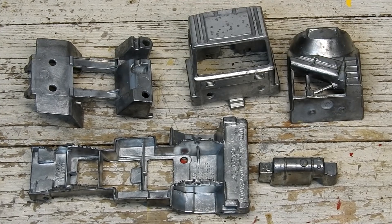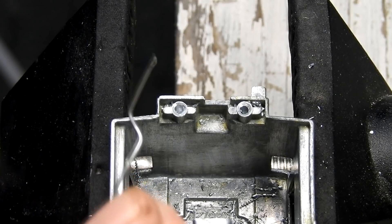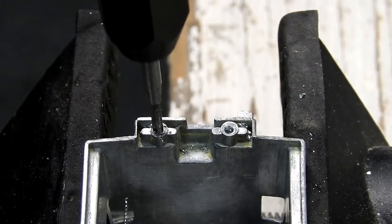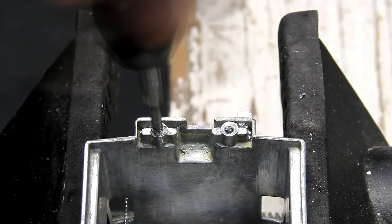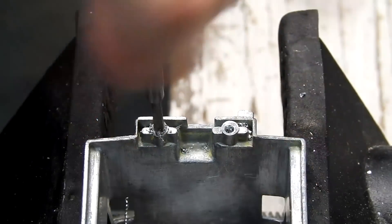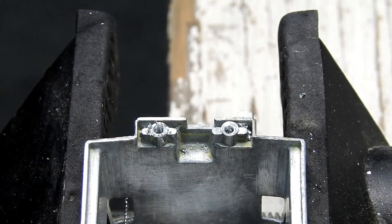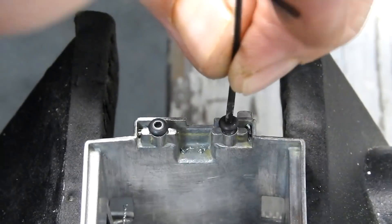Here are the metal parts cleaned and ready for primer. Before painting I drill out the rivet posts in the cab with a 1.7mm drill. A couple of drops of oil are added and the holes are tapped with a 2.56mm tap.